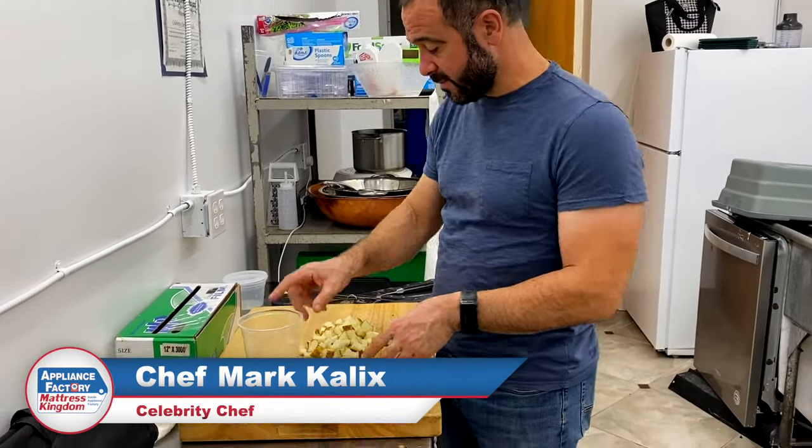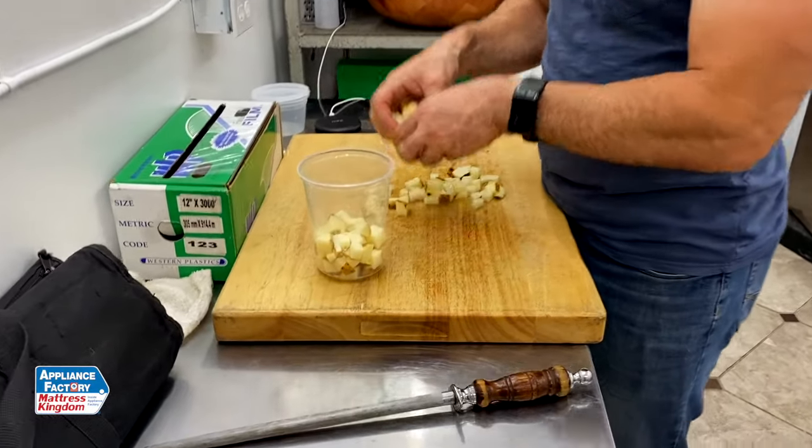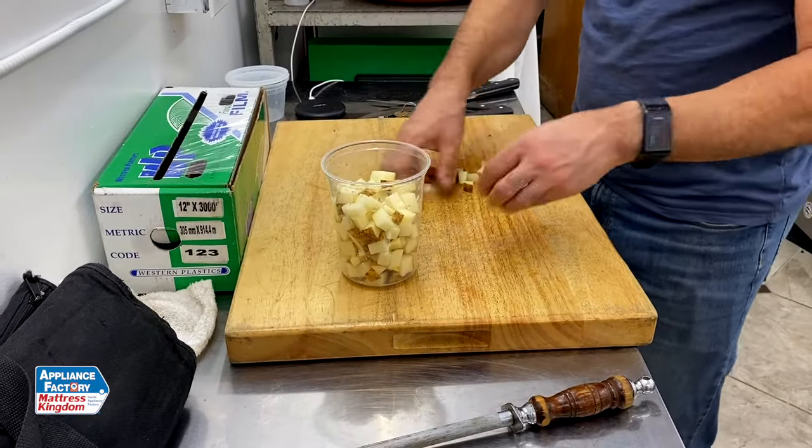Hi everyone, Chef Mark with Appliance Factory. I'm here with a quick tip. I'm getting ready for a little breakfast tomorrow and I'm going to be making some hash browns. So I'm going to have my diced potatoes. These particular potatoes, I left the skin on because I'm going to do them kind of rustic. I'm going to get some peppers and onions in there.